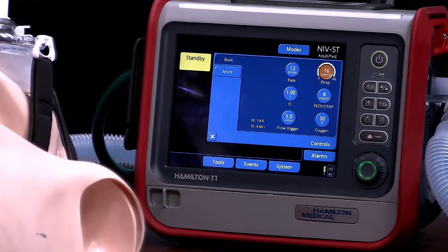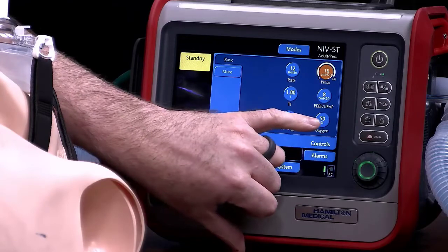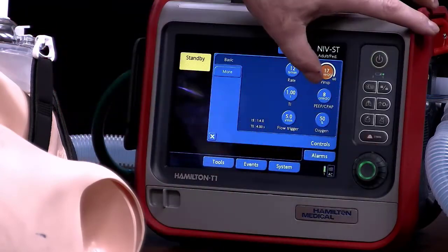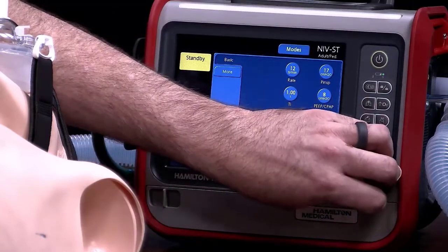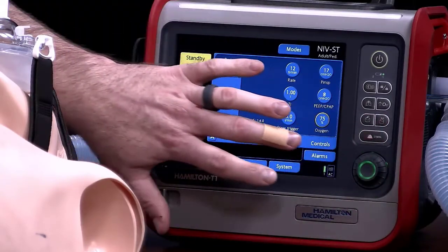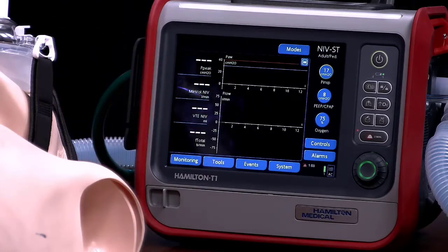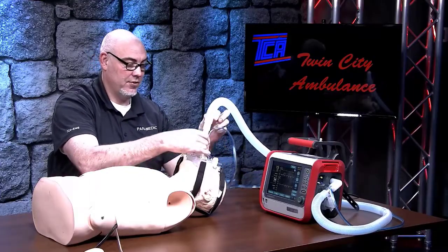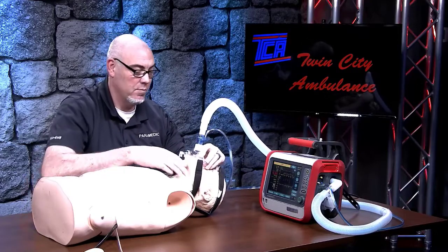Once we have these all set, we can go ahead and set our FiO2. We're going to put the patient on 75% FiO2. Click off of that and we're good to go. When we leave this control area, we're now ready to go. We can start ventilation and that's going to attempt to ventilate the patient. We'll plug this into the mask and it's going to try to establish a seal and get the patient to start breathing.